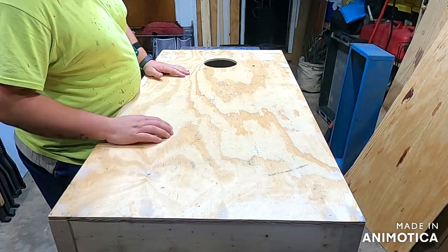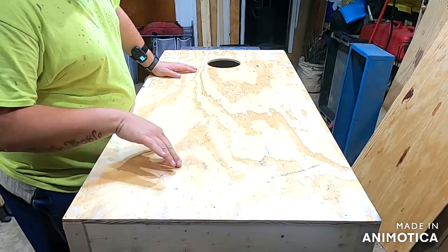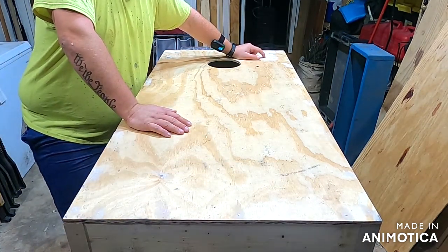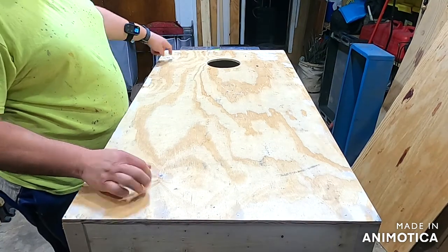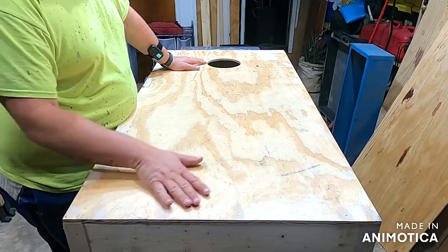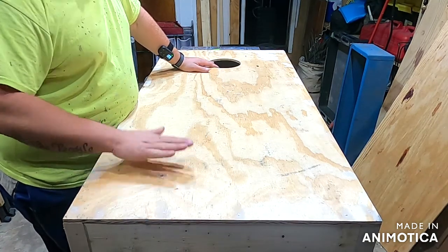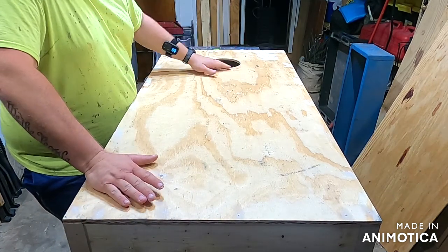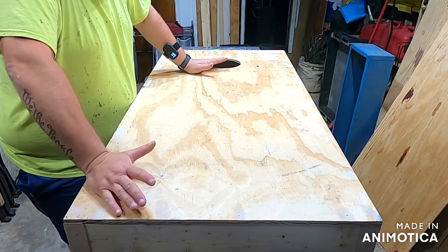We're done with the holes — I'm going to let the filler set up and dry. Something I didn't mention earlier: if you have a knot or small imperfection you don't like — like this knot that had fallen out and would have caught on a bean bag — go ahead and throw a little putty in it. It won't hurt anything. You're going to come back and sand all this flat, and it'll have a polyurethane coat over it anyways, so don't worry about it falling out.